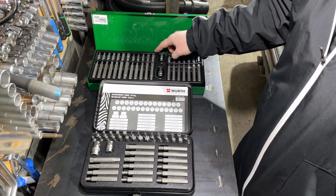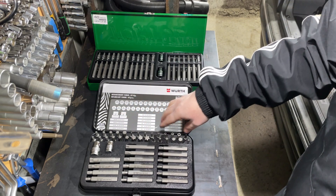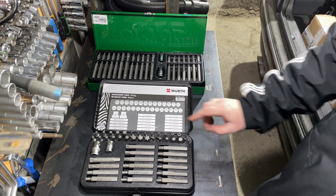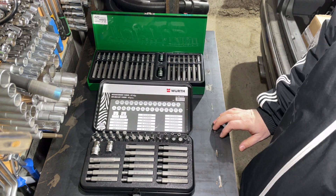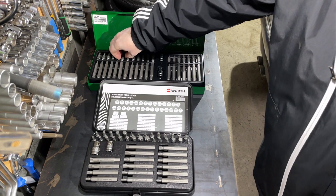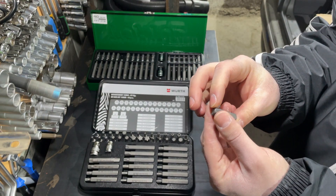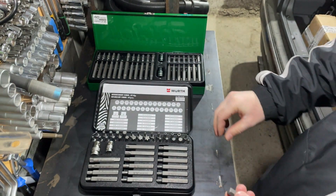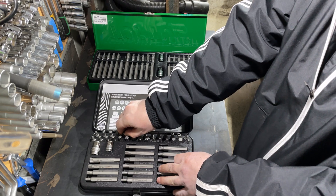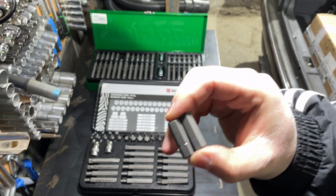Toptul is 40 pieces and Wera has 47 pieces. The main profiles in the Toptul box are spline, Torx, and hex. The main profiles in the Wera Zebra box are security Torx — small short ones — regular Torx longer ones, then rib profile bits, hex, some screwdriver heads, and also spline drives.